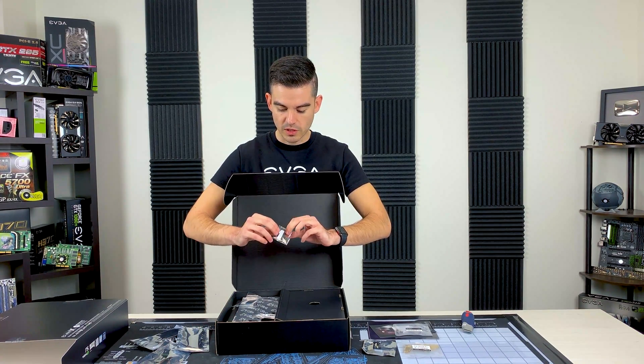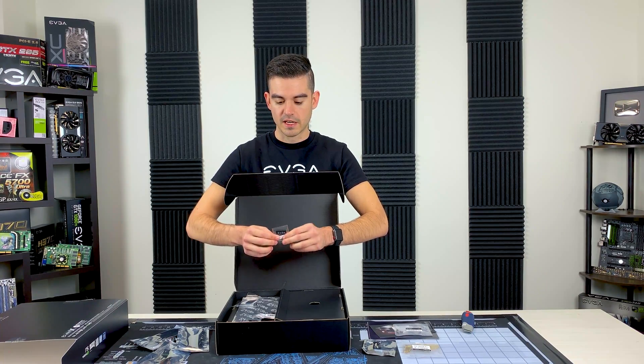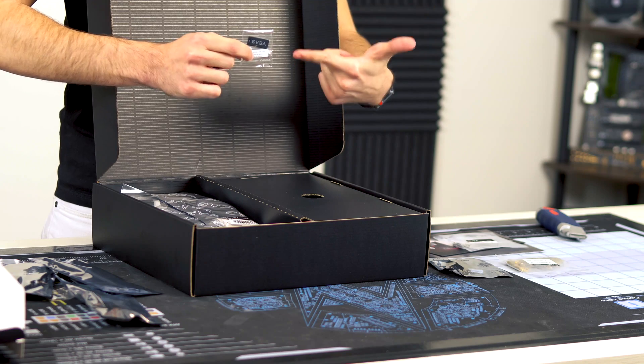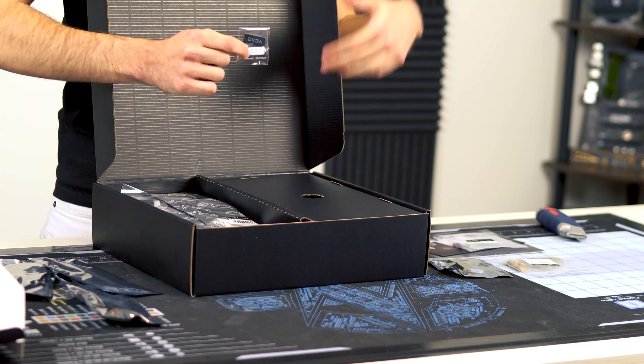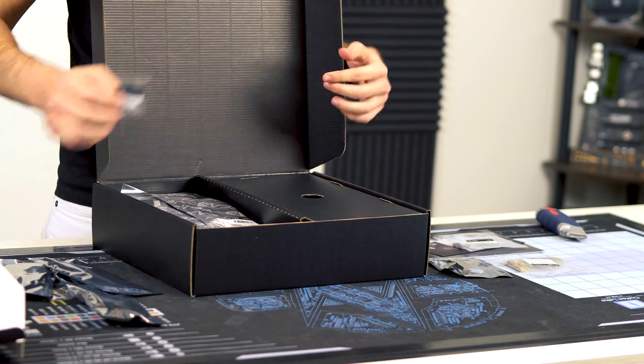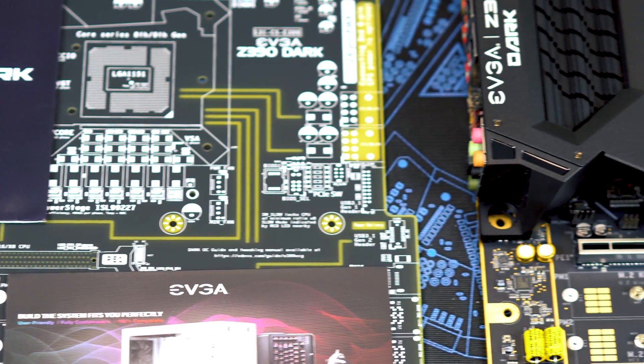We've moved away from a driver disk — the Z390 series includes this USB stick, which is very convenient if you need to get to your manual and drivers. It's right there with the motherboard. And of course your IO shield.